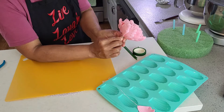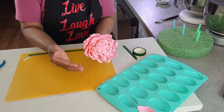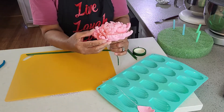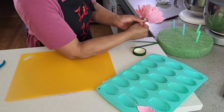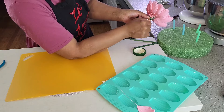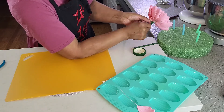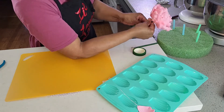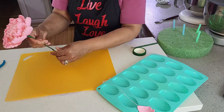I just want to mention that since these petals are so fragile, always make sure to make extra ones for your project. In this way, if there is any breakage, you can always count on having the extras you made. Also, if you need to fix any of the petals, always use your pliers.